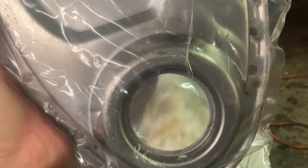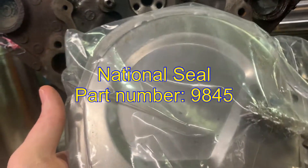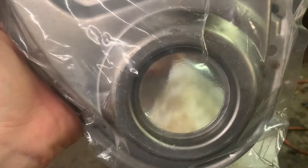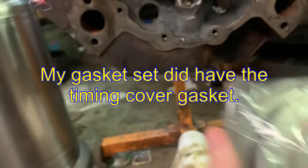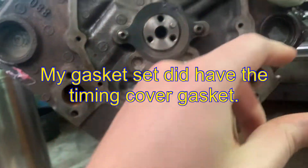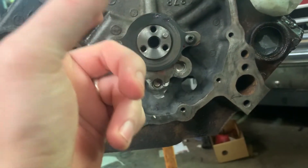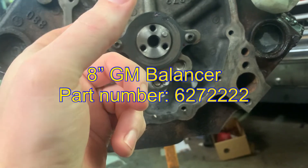While you order the timing cover, go ahead and get a crankshaft seal. Because if you ordered a Vortec gasket set, it's not going to have a crankshaft seal, so get the crankshaft seal with it. You're also going to need to get a harmonic balancer — order the harmonic balancer for the same truck as well.